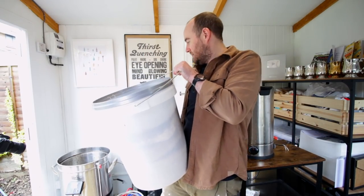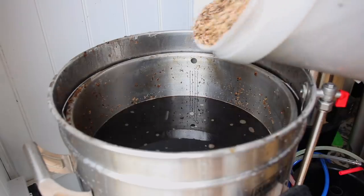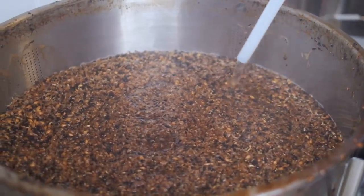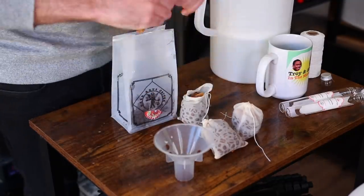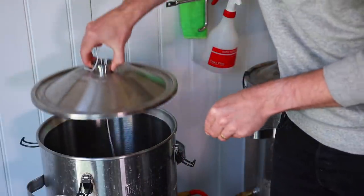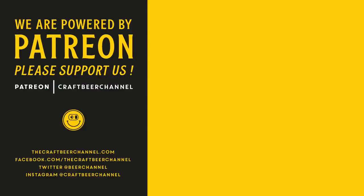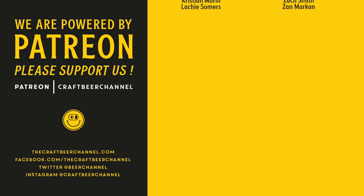10 kilograms of grain is about to go into the already mashed-in mash liquor. Let's do this. That smells amazing — blimey, that's exciting.